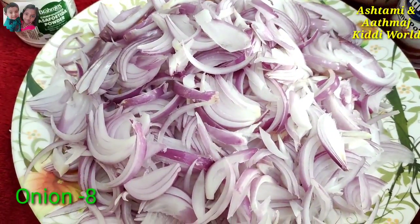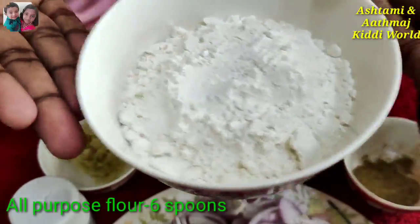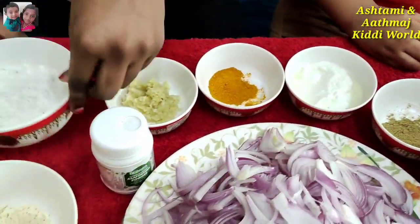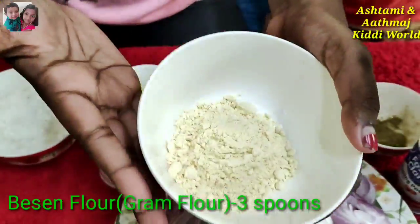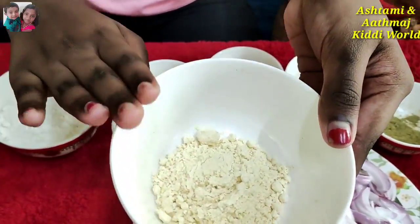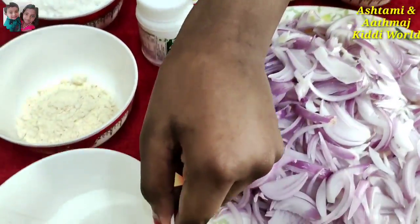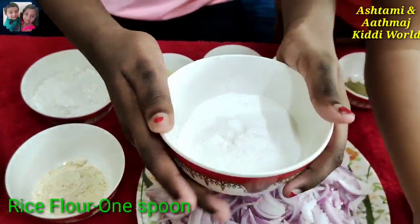Friends, for making this onion bhaji or ulli wada, we need six to eight onions in sliced pieces. Then we need all purpose flour, six big spoons. Then we need gram flour, two or three small spoons. Then we need rice flour, one spoon.